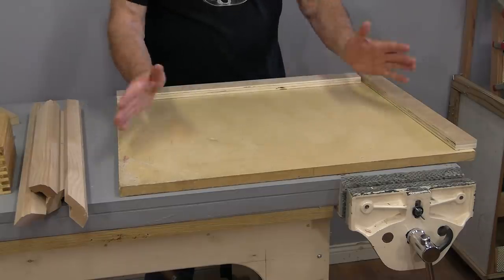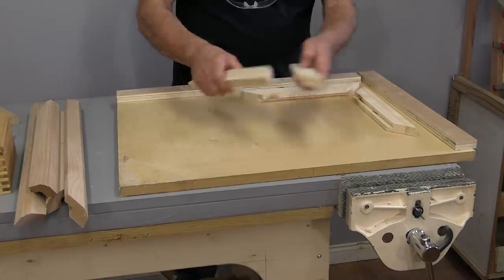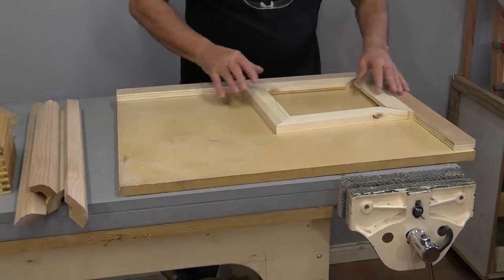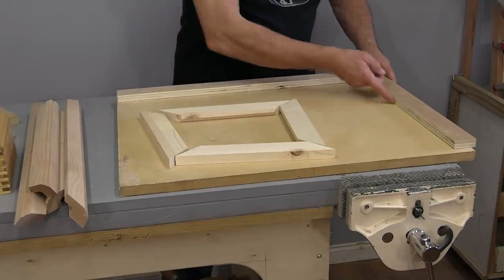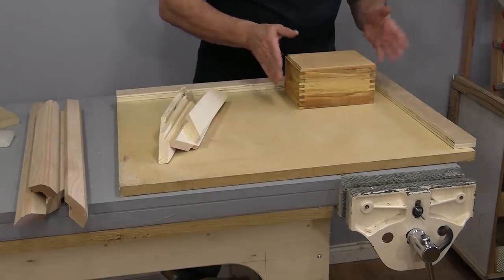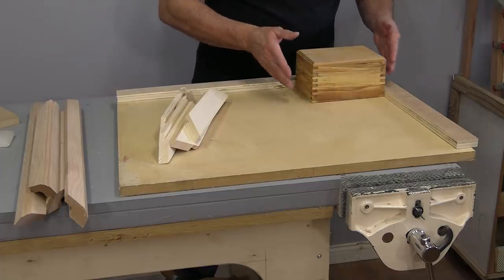Some of you may be wondering what is an assembly jig. When you're putting things together like picture frames or boxes and you want to align things and you're not sure if things are square, the best and quickest way to do that is to have a jig that you know is 90 degrees. You move your pieces over to it and you can check it. I use this all the time with picture frames, boxes, door frames — anything that's square.